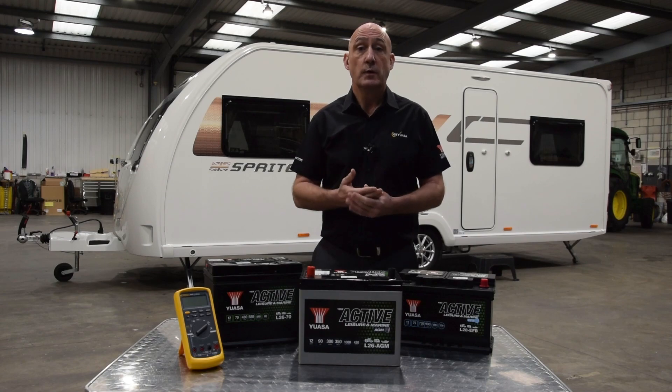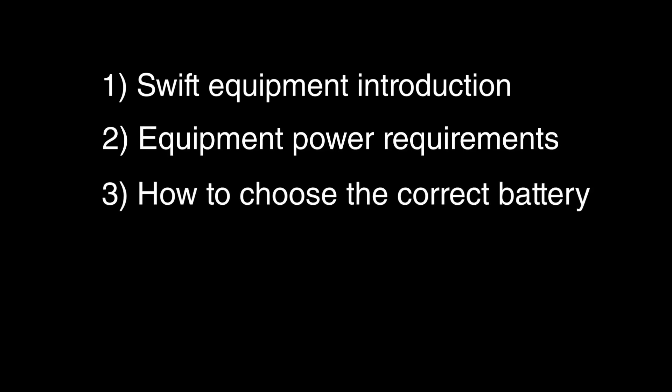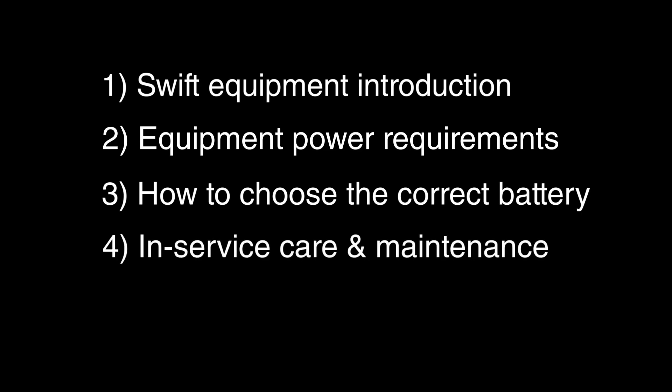During the session we're going to cover the following: Swift equipment introduction, equipment power requirements, how to choose the correct battery, and in-service care and maintenance.